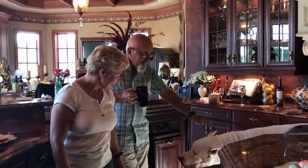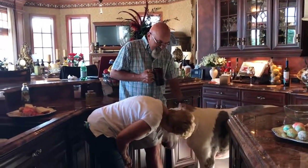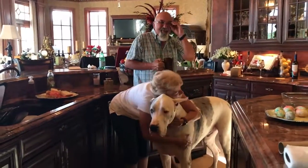Here comes Max. Hi, Max. Hi, buddy. Did you have fun? I'm having fun. Did you have fun? There we go. I'm having a good time. Good boy. Good boy.